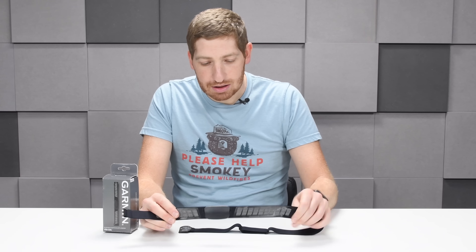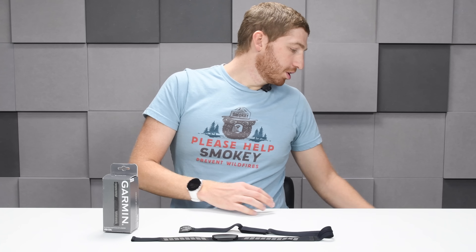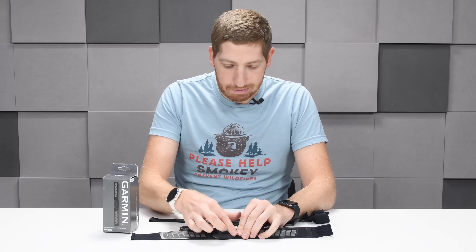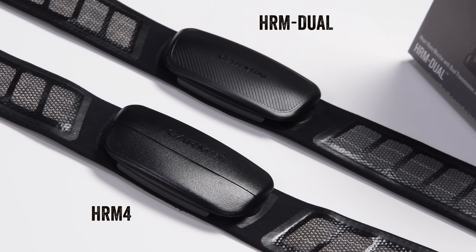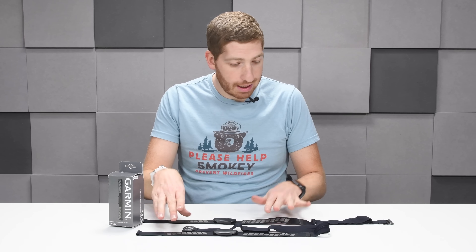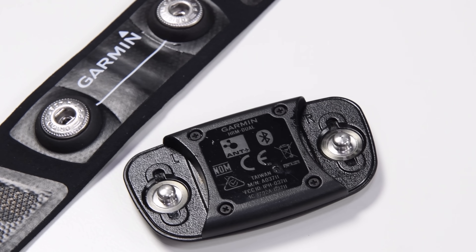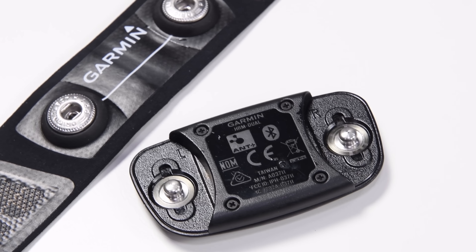This is it right here, still a little bit sweaty from my bike ride. It looks almost identical to the previous Garmin heart rate strap. The only difference, if you look at them closely, is that this has a groove pattern all the way across it, while the previous one simply has a single line all the way across it. That's it from the exterior standpoint. The straps appear to be identical, the pod pops off right here just like it did previously. And on the back it does say ANT+ and Bluetooth Smart.